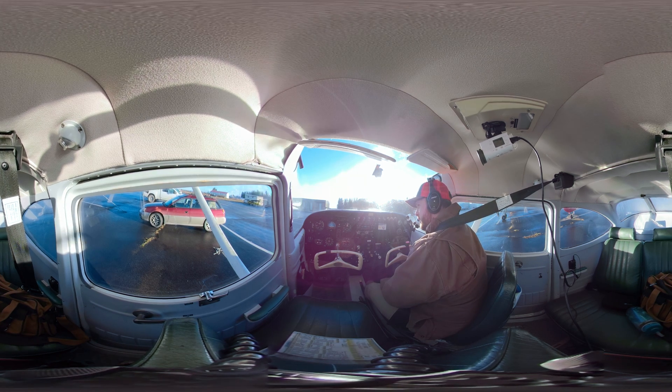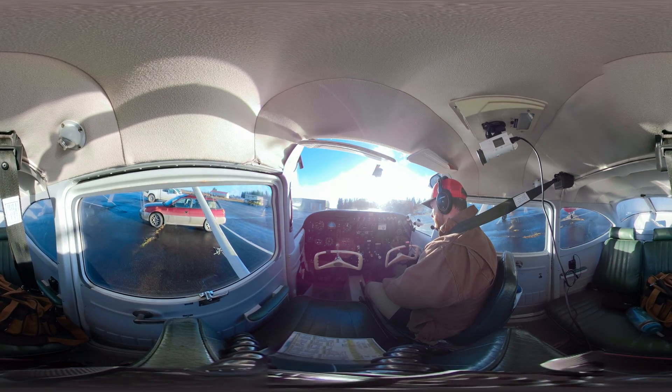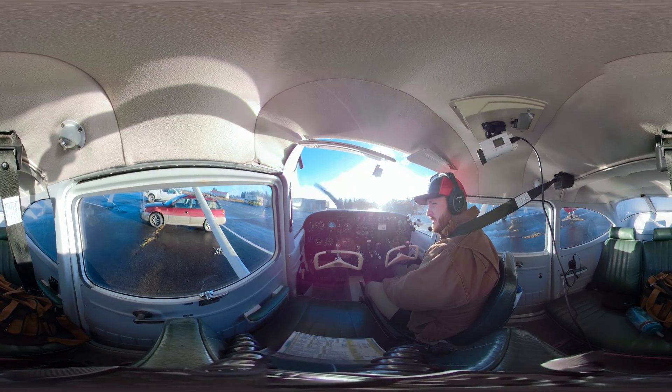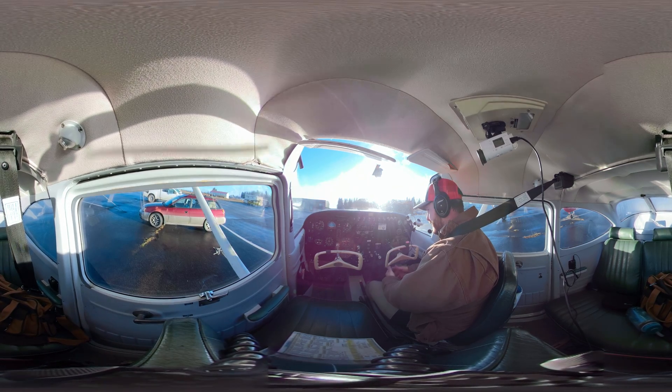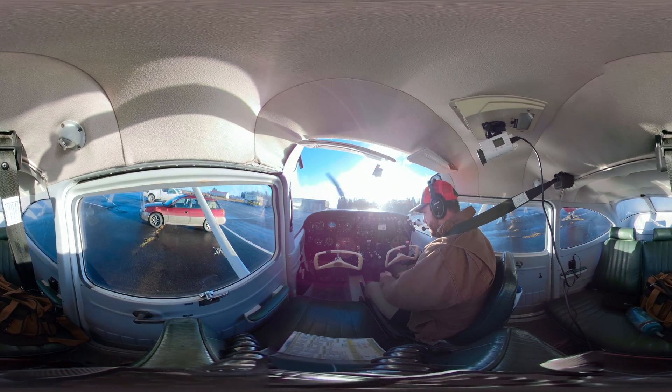All right, welcome everybody. I'm going to do a lesson now on how to taxi. Learning to taxi is actually a little bit more difficult than learning to fly, and I think it's because these airplanes are meant to fly and they aren't meant to be on the ground.